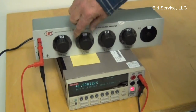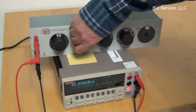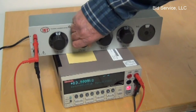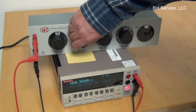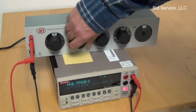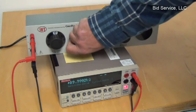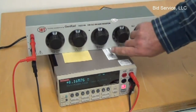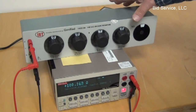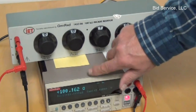Now I've gone down to 1K increments, and you can see we're at 1K. I can go through that range the same way. Now it's in 100 ohm, and you can see the display has changed — just ohms, not kilohms. I'm at 100.